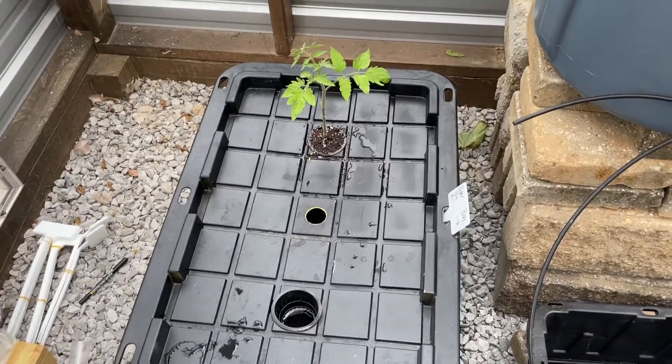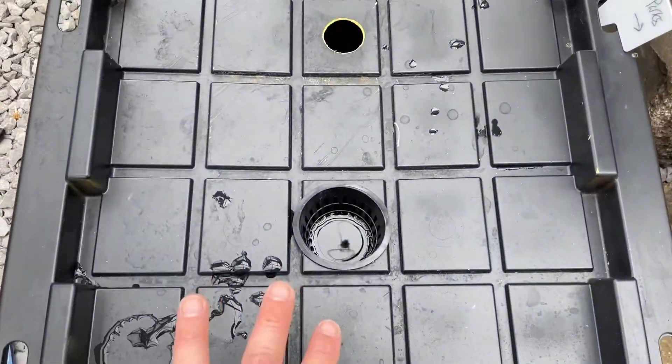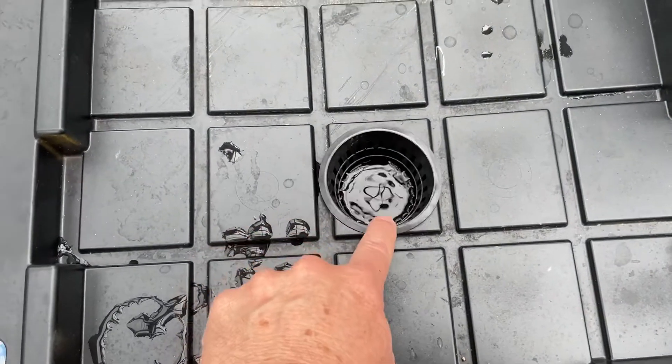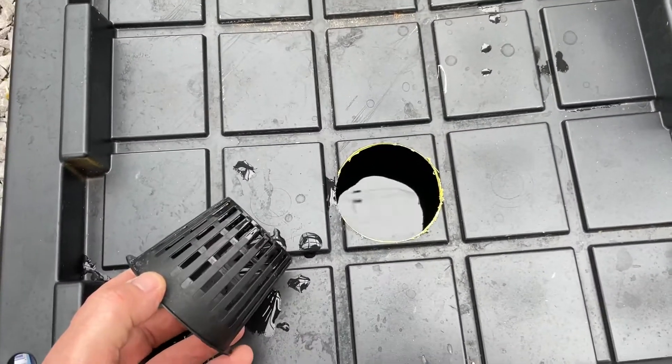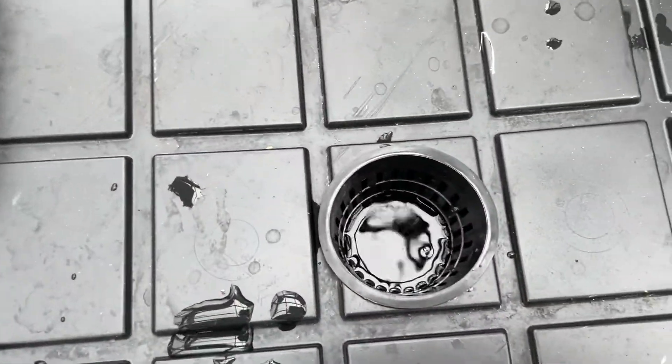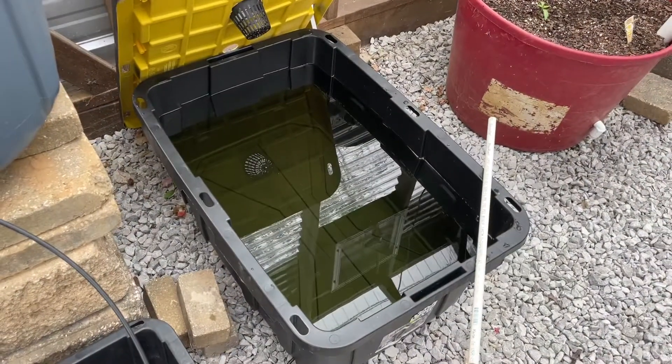You're going to fill this tote, or whatever you're using, to get about an eighth inch of water into your netting cup. I drilled a hole, put in a three-inch netting cup, got water in the bottom of the cup, filled this one, and added my nutrients to it.